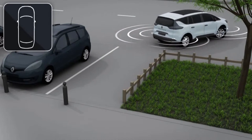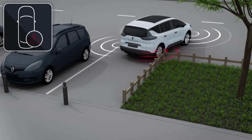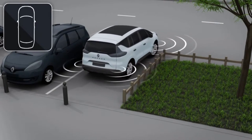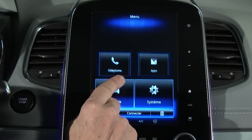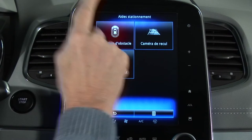The parking distance control on the newest bus incorporates side sensors to warn the driver of obstacles to the side when carrying out parking manoeuvres. These are activated from the multifunction screen.